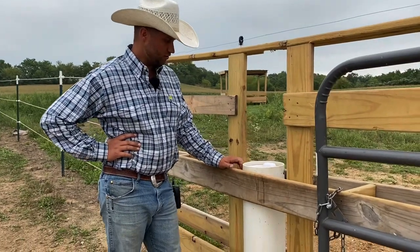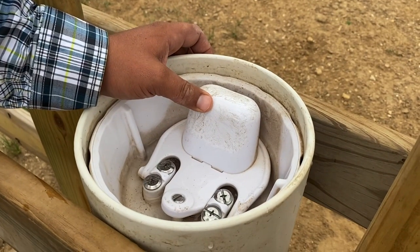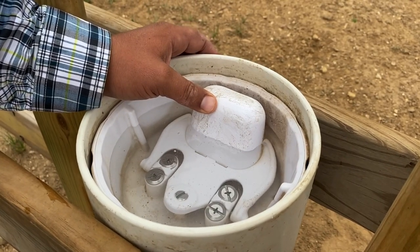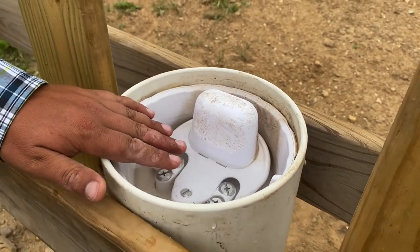So let me show you guys how this works. The horse comes up to the drinking post — there's no electricity. They push this float down and you can see water starts to come up and fill it up. When the horse is finished drinking, they release the float valve and water starts draining back down.